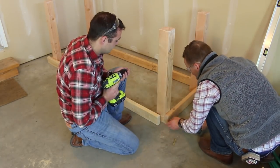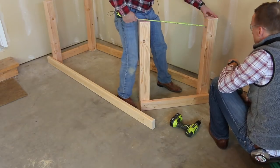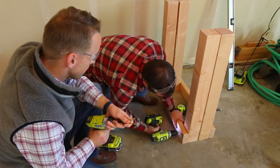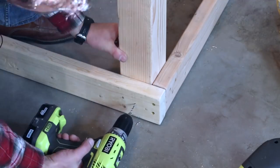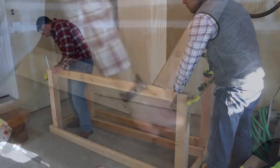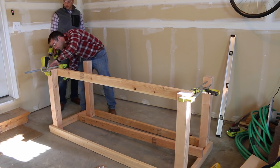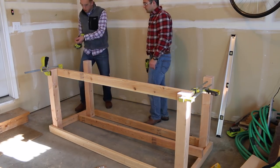Attach the side 2x4s first — the ends of the 2x4 will be flush with the 4x4. Once the first side is complete, measure between the 4x4s on the top and bottom to check that they are square and the same distance apart. You can match the second side up as a template to help line up all the boards. Then connect the front and back 2x4s — they'll overlap the 4x4s a bit and cover the ends of the side 2x4s nicely. Next, frame out the bottom side, which will be close to the floor when flipped right side up. The front board is placed on the inner side of the legs to give a little extra room for your feet.